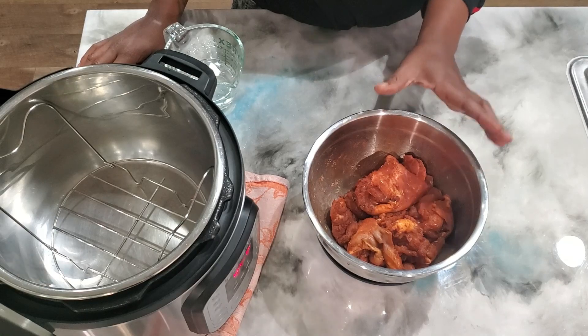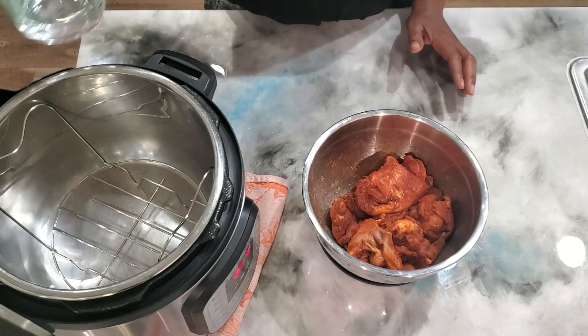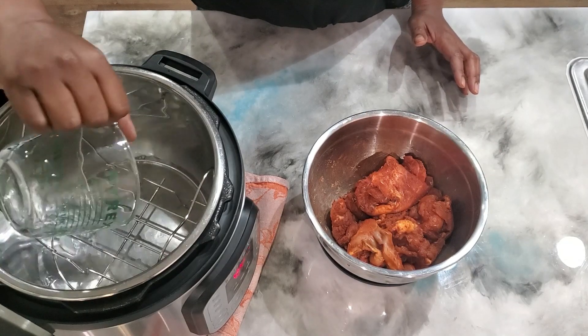Alright guys, I already got my chicken seasoned to where I wanted it, so now we're going to go ahead and place that half a cup of water into the bottom of the Instapot.